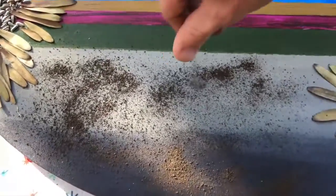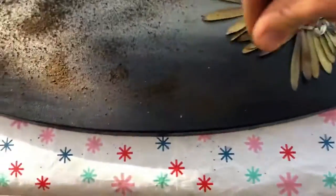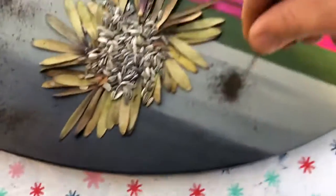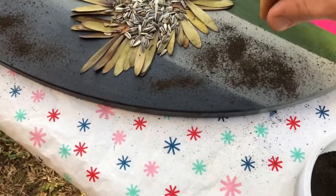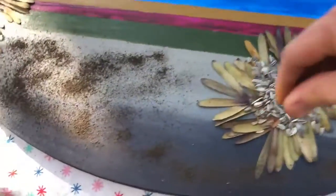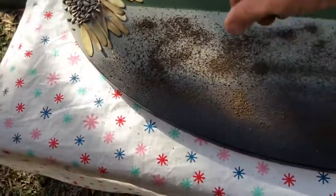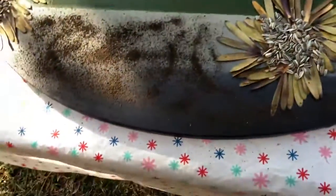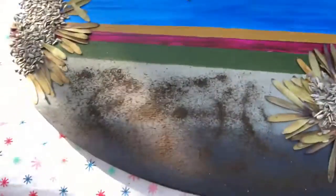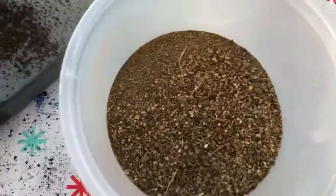So yeah, we just sprinkle it on here as we go around. That's about enough of the soil now, which is here. Nice brown colour. And now we're going with the gravel.